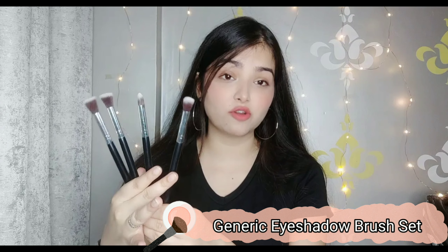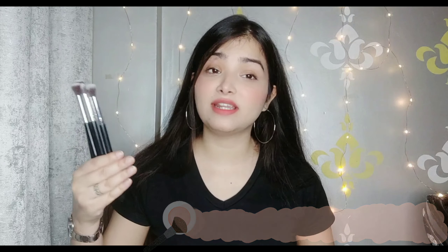Next we come to eyeshadow brushes. I have this full set of 4 eyeshadow brushes — all for Rs. 149. Yes, 4 brushes for only Rs. 149! Don't let the price fool you — these are very good quality. I use these brushes for eyeshadow and they perform really well. Such soft brushes! You can see how good condition they are in right now. They have really nice, good handles, they don't look cheap, and the bristles are very soft.